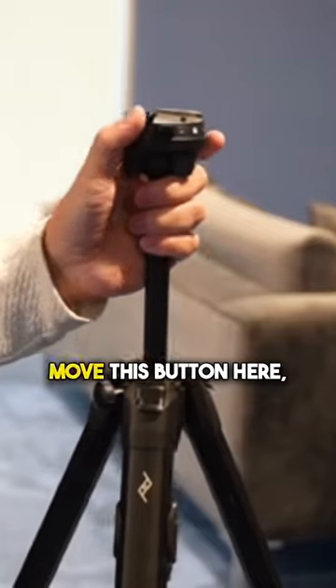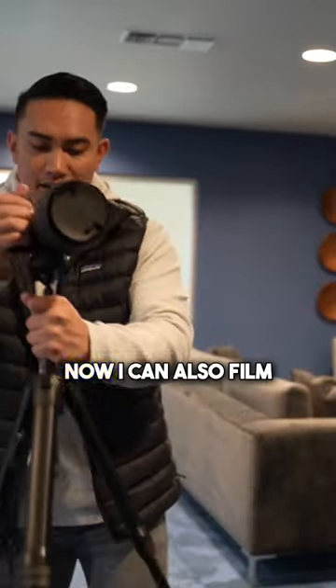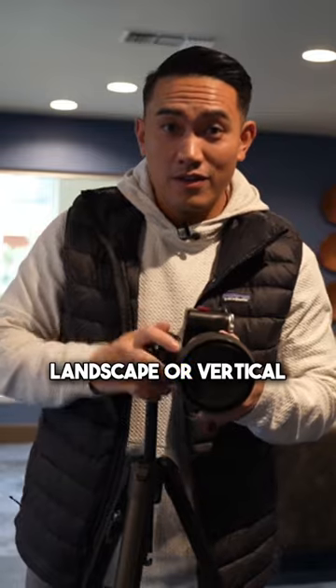All I have to do is move this button here, clip on the camera, and lock it in place. Now it's not going anywhere. I can also film landscape or vertical.